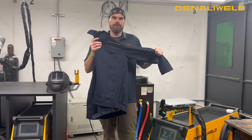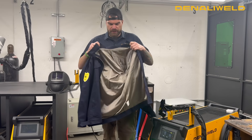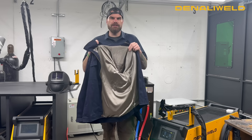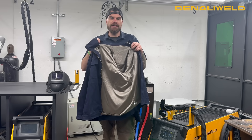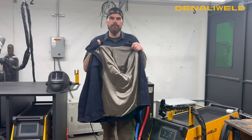This is our Denali Weld Laser Safe Welding Jacket. It's an FR exterior with a silver mesh interior, and what that silver mesh does is it helps protect against any radiation — not just from the laser welder, but from any other high-powered equipment that's in the area.